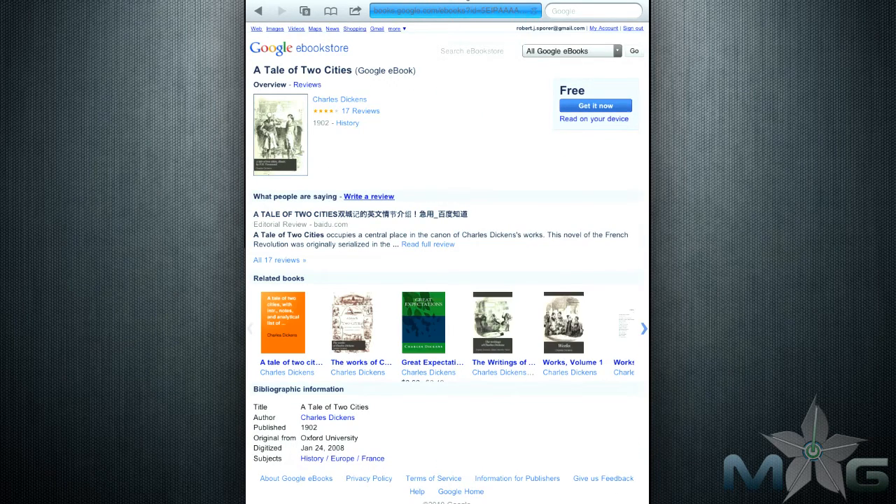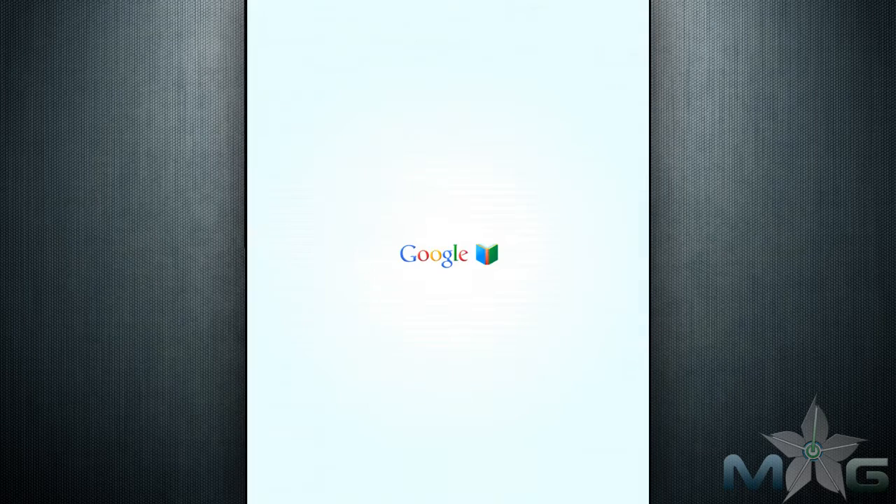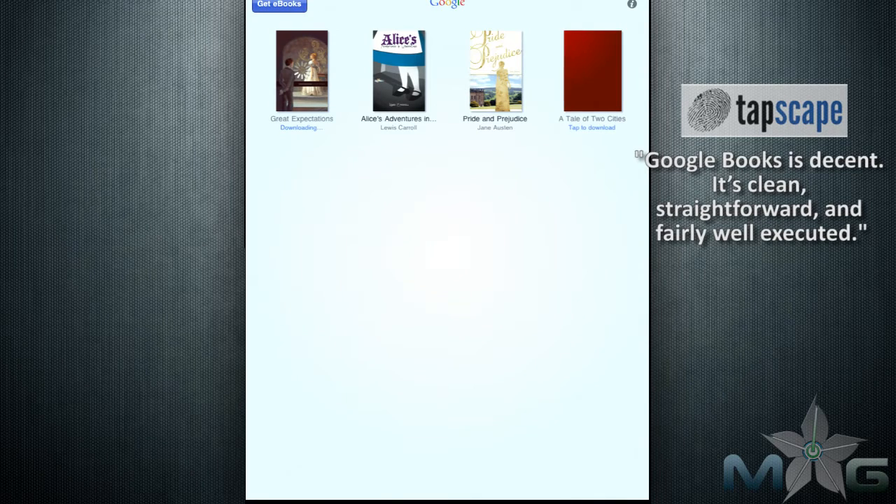As for prices for the newer titles, it seems like Google is basing it off what their competitors are charging. However, the store launches in Safari and has no clear way back to the app without purchasing something or double-clicking the home button.